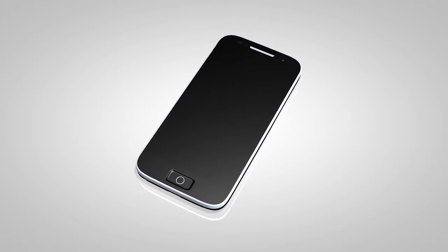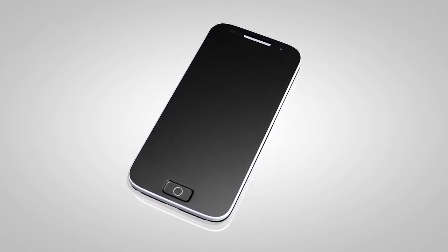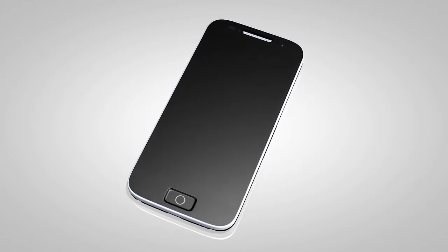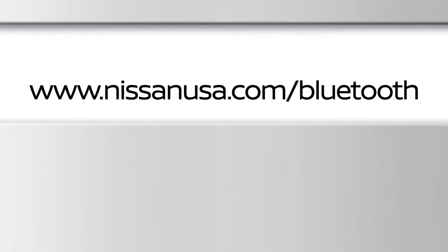You may connect up to five compatible Bluetooth devices. The connecting procedure varies according to each cellular phone model. To check the compatibility of your device, please visit www.nissanusa.com/Bluetooth.